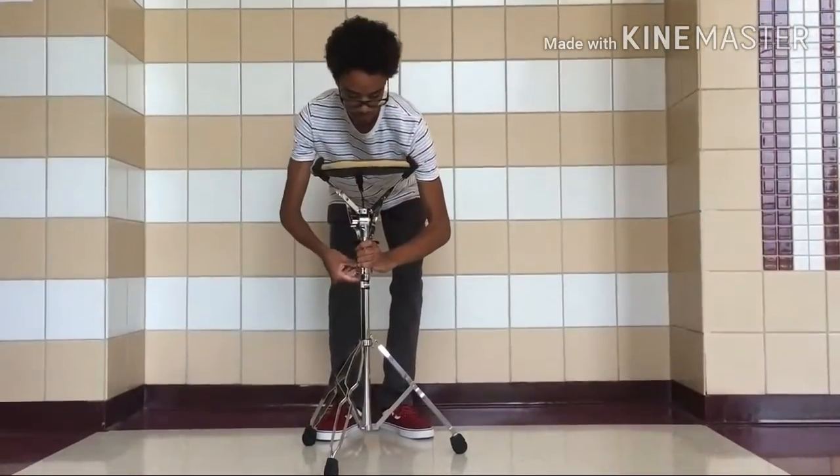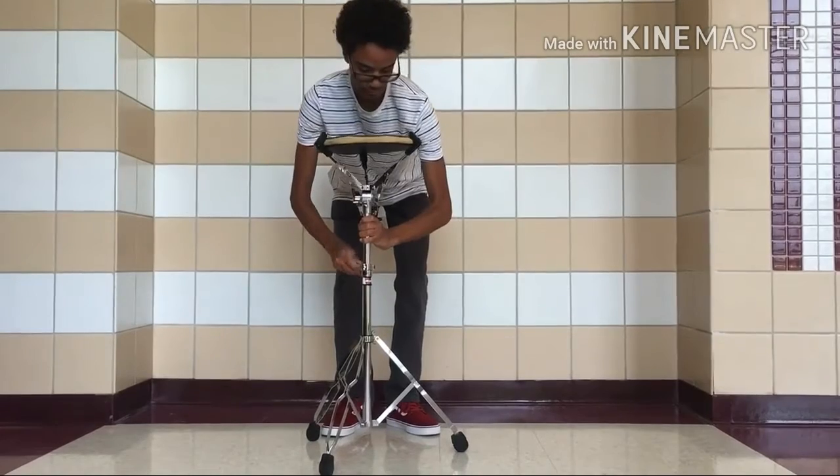Adjust the angle and height of your pad. The pad should be level and even with the bottom of your belt buckle.